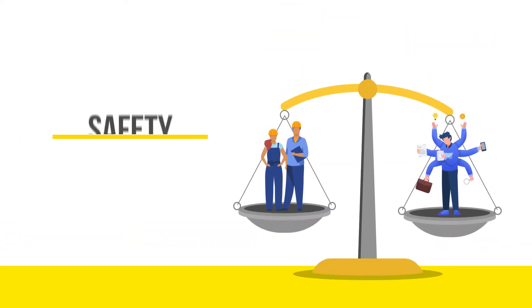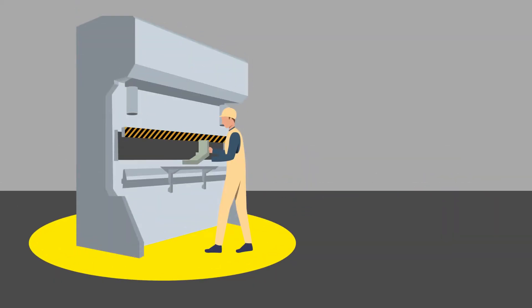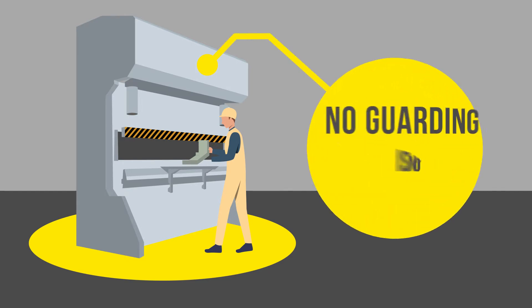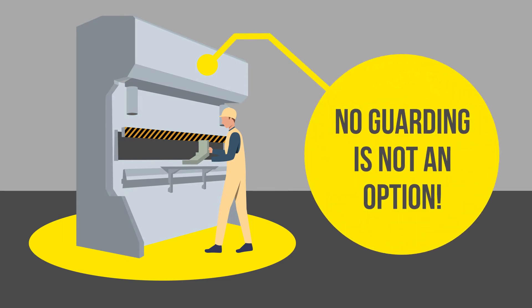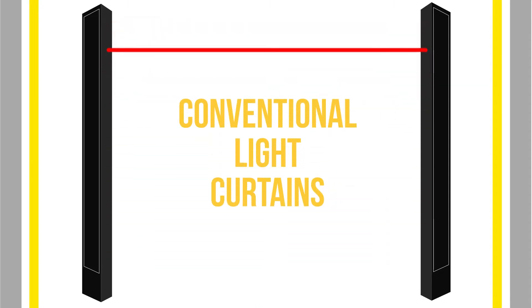If you are running a press brake, you already know that trying to juggle safety and productivity is a balancing act, since press brakes are one of the most challenging machines to properly safeguard. Earlier press brake guarding systems utilized conventional light curtains, which can drastically interfere with production and cause unnecessary shutdowns.